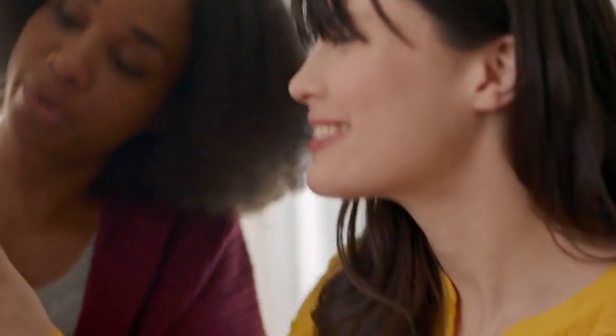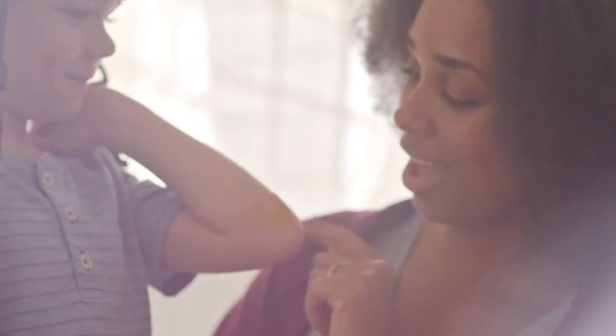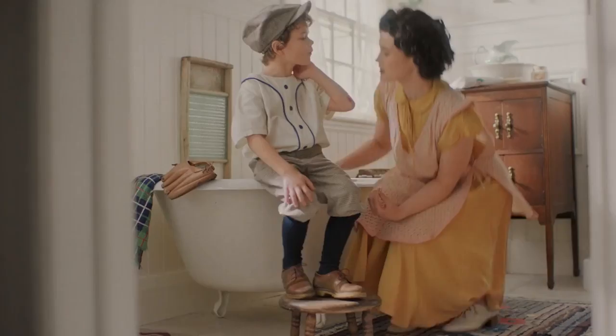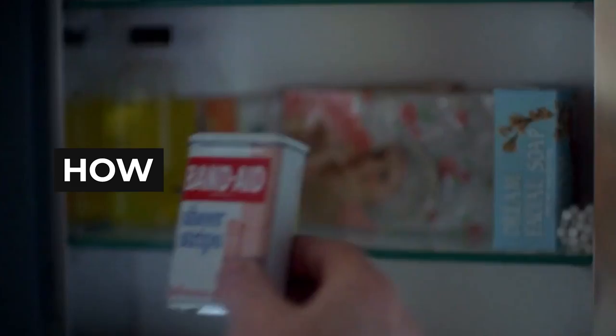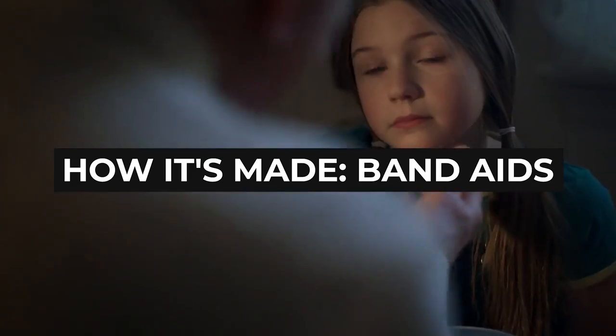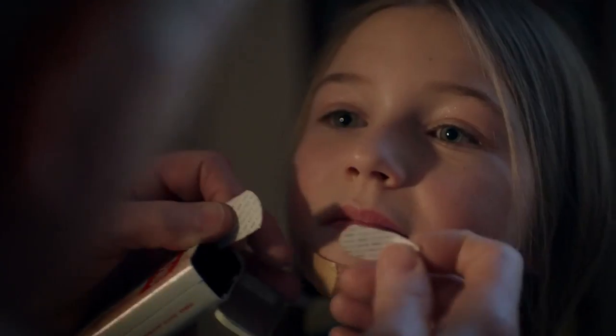If you get a paper cut or scrape your knee, what is the first thing you look for? A band-aid of course! But have you ever wondered how these flexible adhesive band-aids are made and exactly how much effort goes into making them? Let's find out!